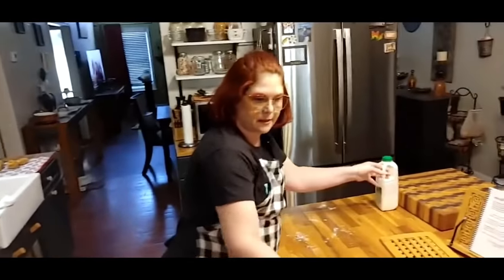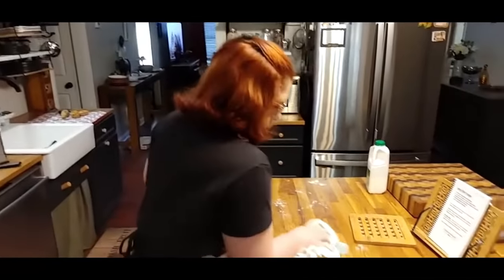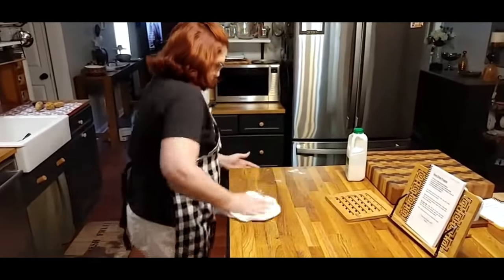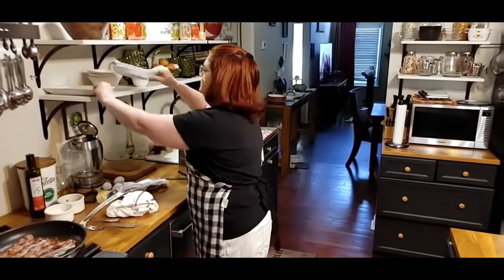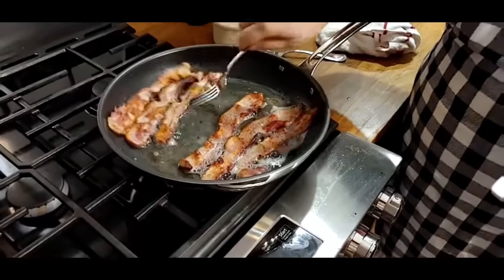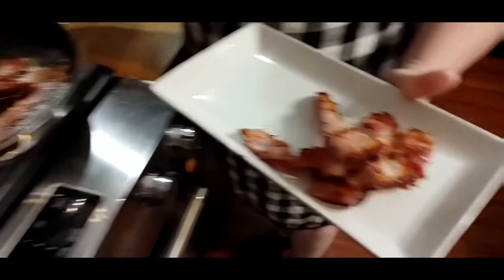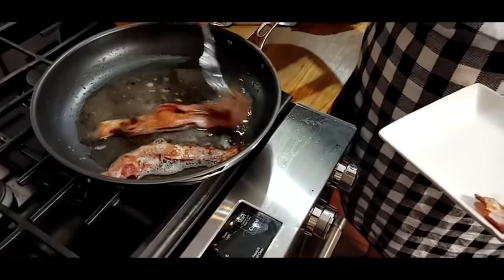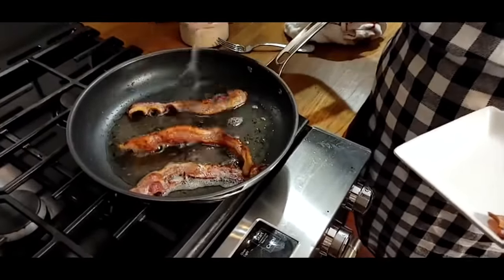One of the good things about cooking is timing everything so it gets ready at the right time. I'm going to slice our potatoes because it's almost time for the bacon to come out and we can throw the potatoes in there, then we'll make our gravy. The bacon is done. We're going to put the potatoes in that bacon grease and fry them up this morning.